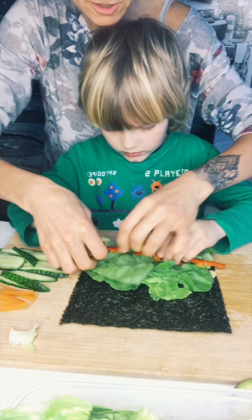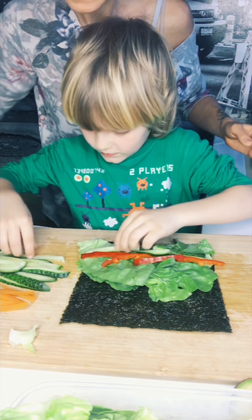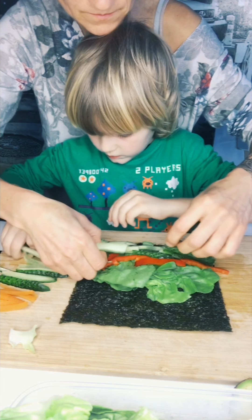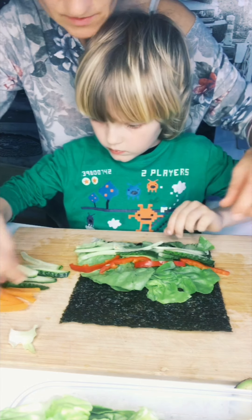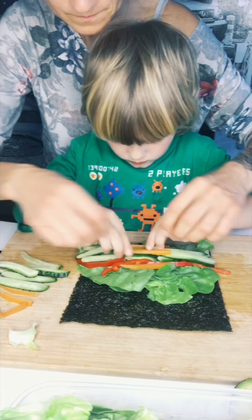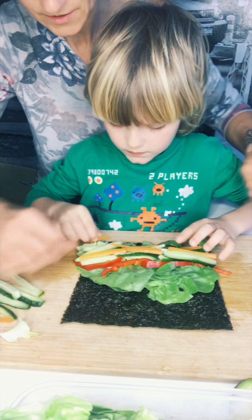All the stripes across the sheet, right? Be generous. Maybe we will do one more, so keep some for later. Not too much. And some carrots here — maybe two, like this. Maybe it's enough. One more? Okay, all right.